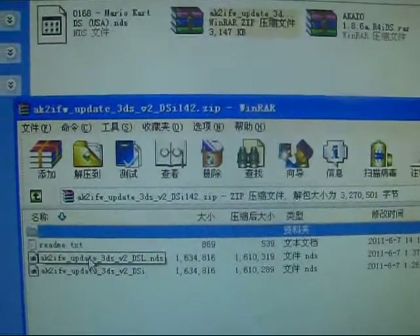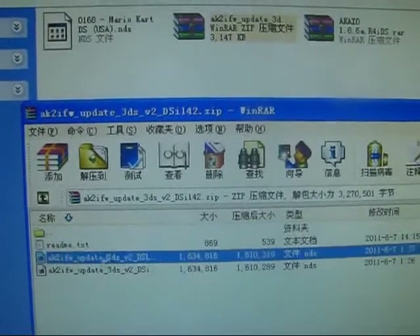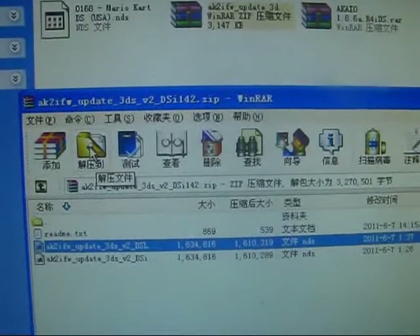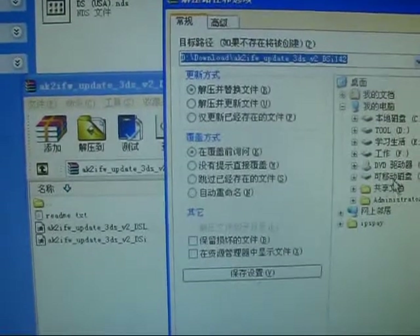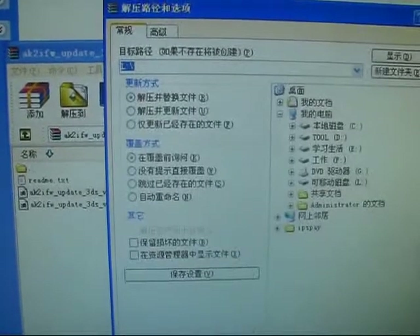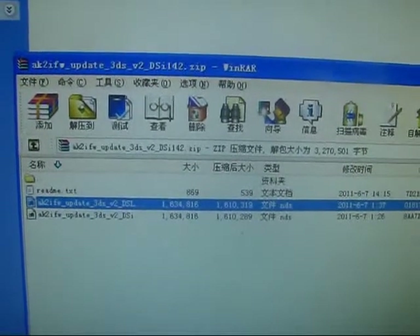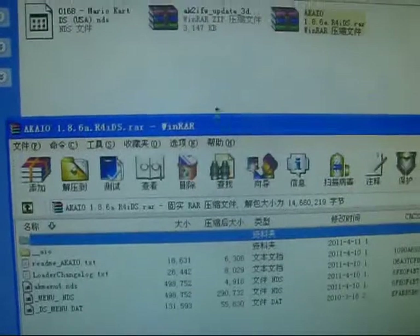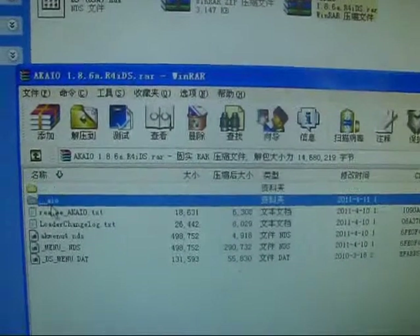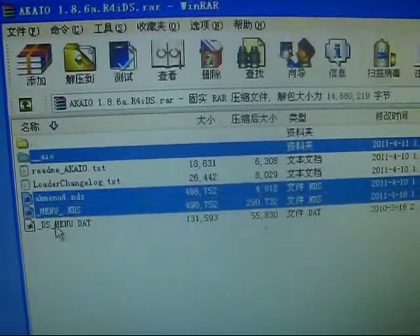I'll use the DSL to update it, so I'll choose this update page and extract it to my memory card. I'll confirm and it is now extracted. I'll also install Hernia — open and extract all of it.